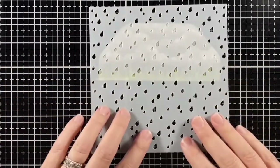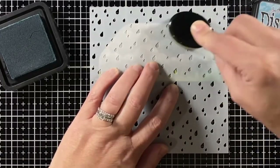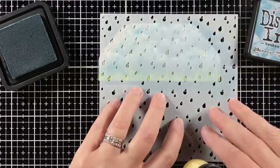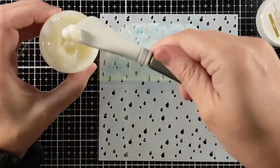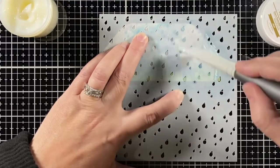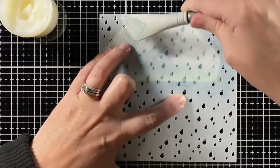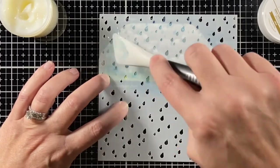Now I can add the rain. I'm using the Rainy Sky stencil with some Broken China distress ink and my blender brush going over all the raindrops. Then I move the stencil to a different spot and take some clear stencil paste and go over the top — that creates another layer of raindrops. The distress ink blends in, adding just another layer to my background there.